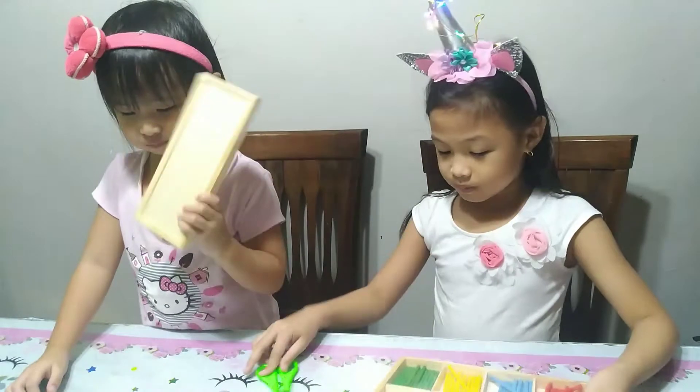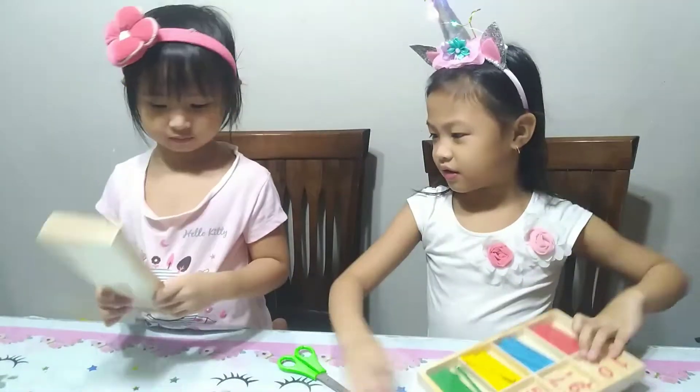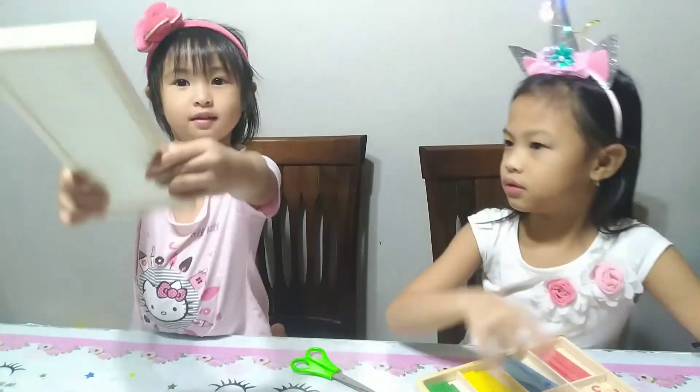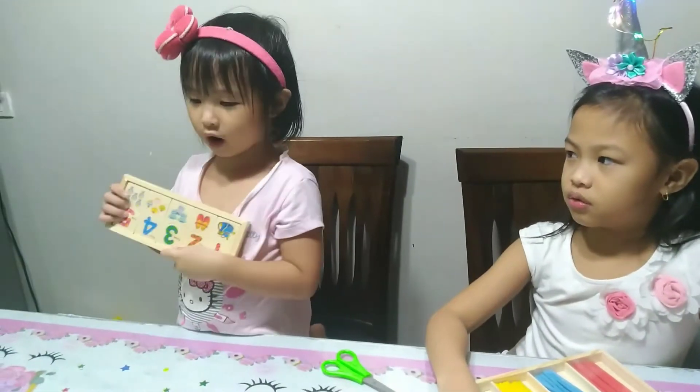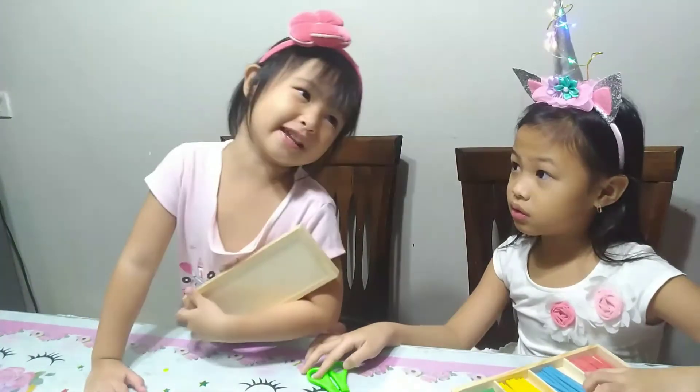Here is the first one. And here, can you get this? No! Okay, Pearl will show you. Here's the second one. It came open, so it's like a present.